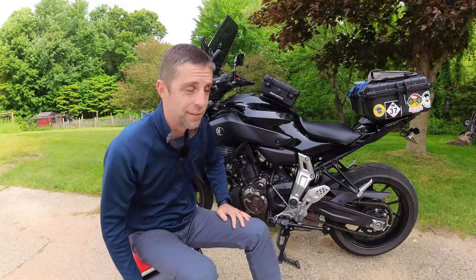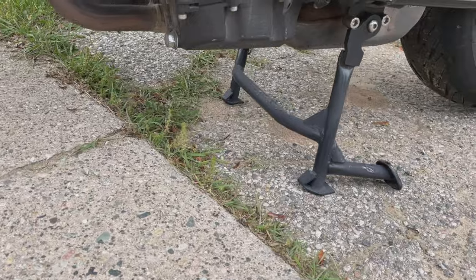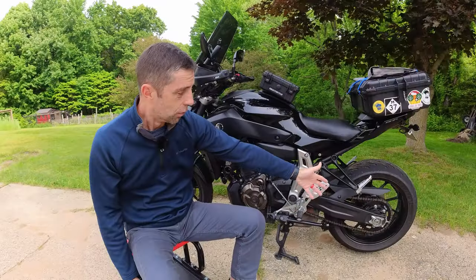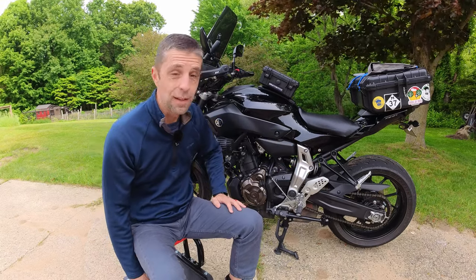Number five is a center stand. It's separate from the kickstand. You can get the rear tire off the ground so you can oil your chain during overnights. Having a center stand is a must for me.